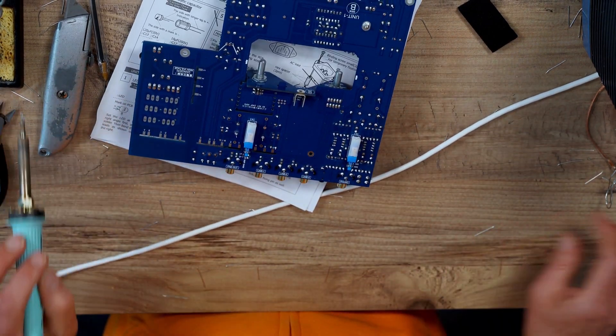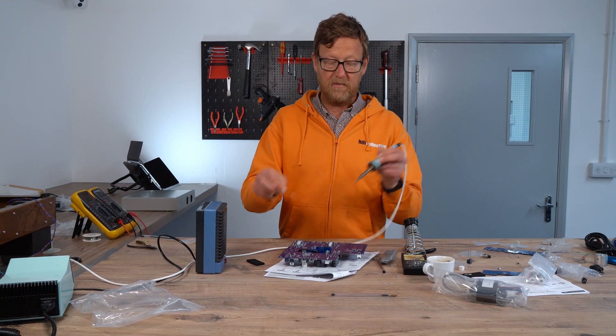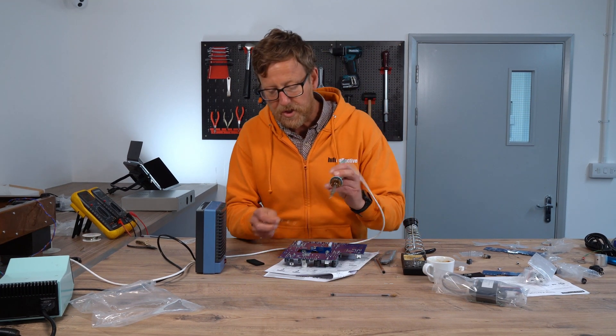Solder those in. With these, I don't like to apply too much heat to one leg, so I'll alternate — just give them a chance to cool down.